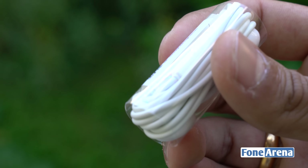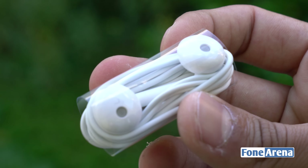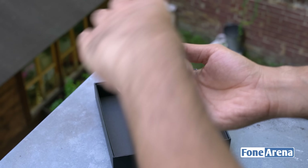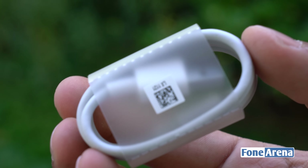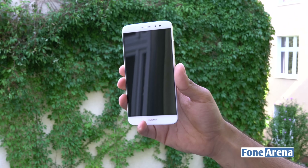Finally, you have a pair of earphones in white. They seem similar to Apple EarPods in terms of design and construction — you have the left and right markings as well as cutouts for the speaker. You also get a USB Type-C cable, since this phone has a Type-C port.